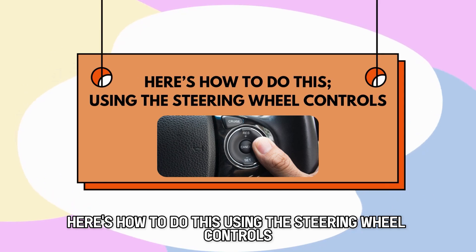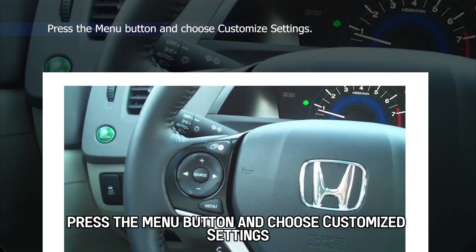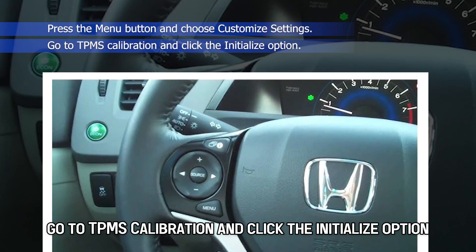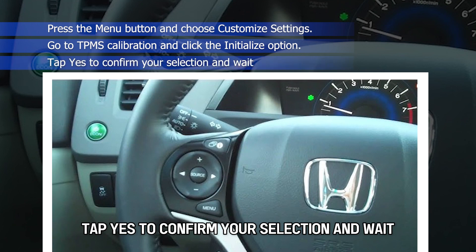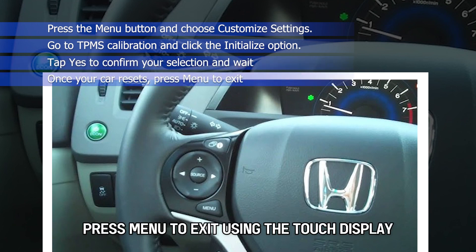Here's how to do this using the steering wheel controls. Turn on your car without starting your engine. Press the menu button and choose Customize Settings. Go to TPMS Calibration and click the Initialize option. Tap Yes to confirm your selection and wait. Once your car resets, press Menu to exit.